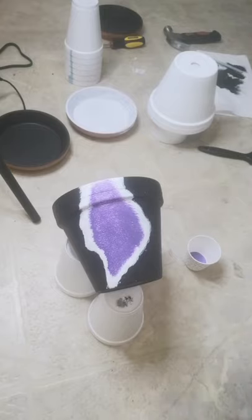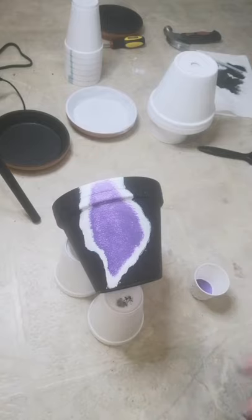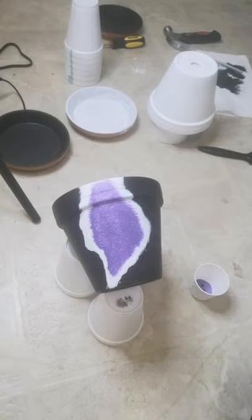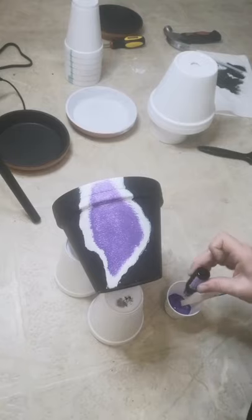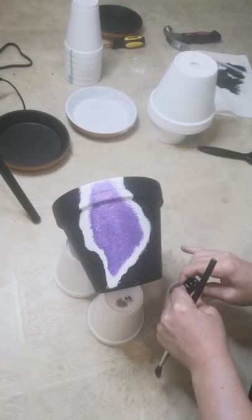To get a darker color, you could either use a darker paint, but I'm just going to use the paint I have and add in a couple of drops of the alcohol ink — that's going to give me more of a darker color. I'm going to mix it together until I get the color I'm going for. I want it to be quite dark, so I'm going to be quite generous with the dye.